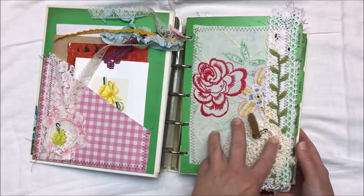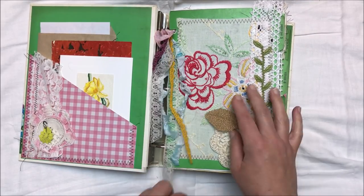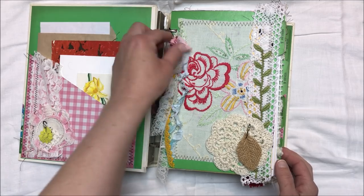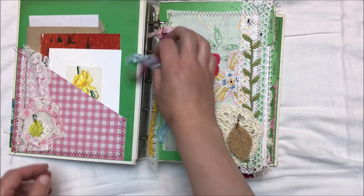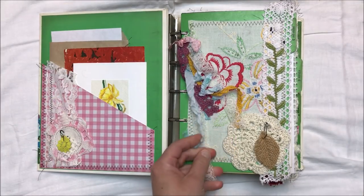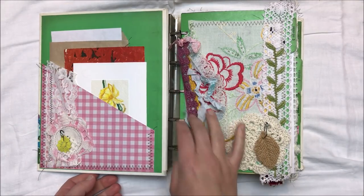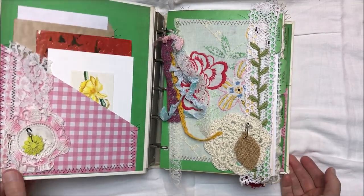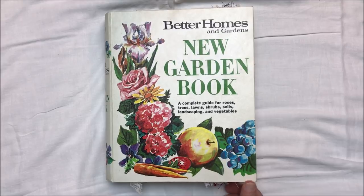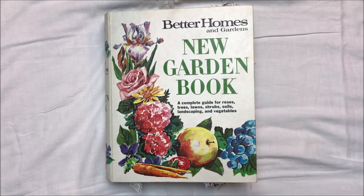So that is it for this journal — I had so much fun making this. I've had this book for a while and I've always kind of been intimidated by them, but I've always wanted to create a journal like this. I hope that you guys enjoyed watching this flip through. The listing for this journal will be down below as well as a link to my Etsy shop. I hope you all are having a great day — I will see you in the next video. Bye!